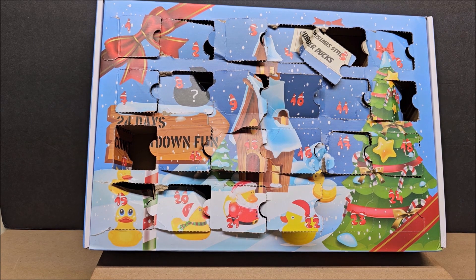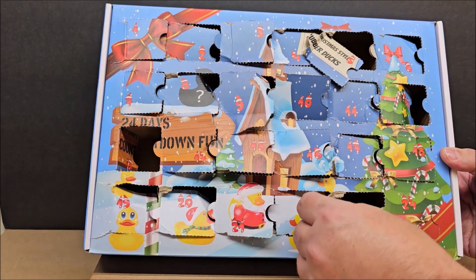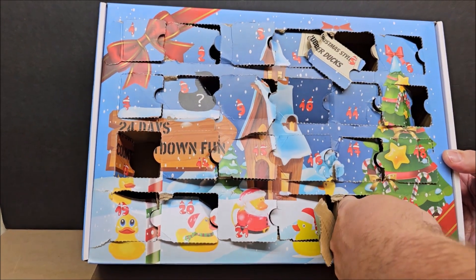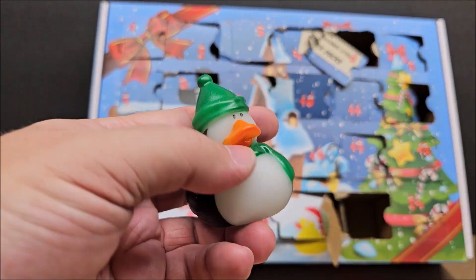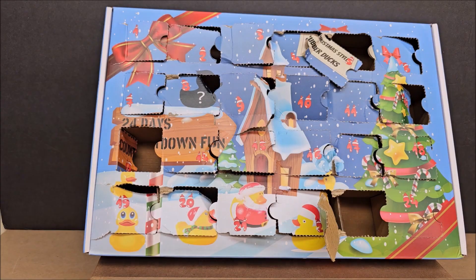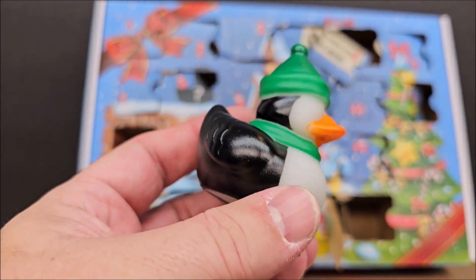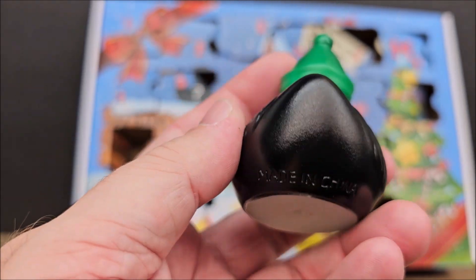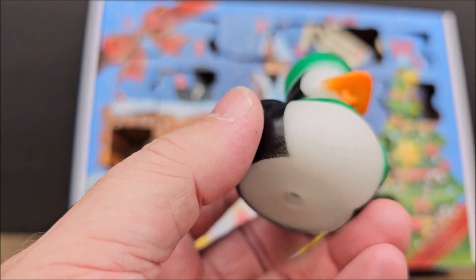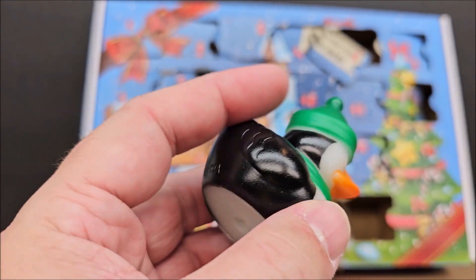We're going to open day 23 today and see what we get. Some videos on my channel are longer than others. Let's see here — we got a penguin! The last penguin we pulled actually looked pretty fine, and I'd say overall this penguin looks great. You can see it says 'made in China' pretty easily.